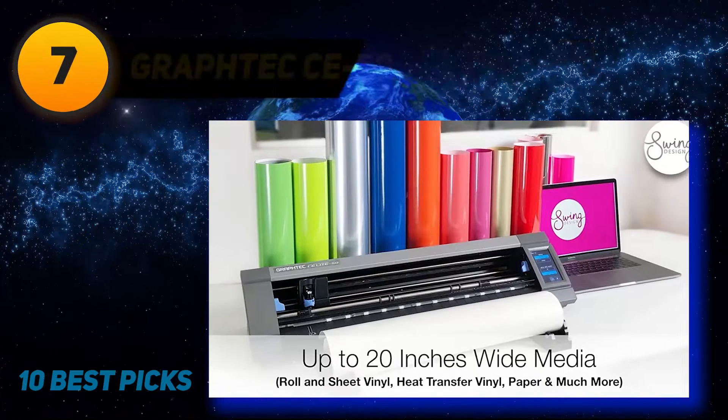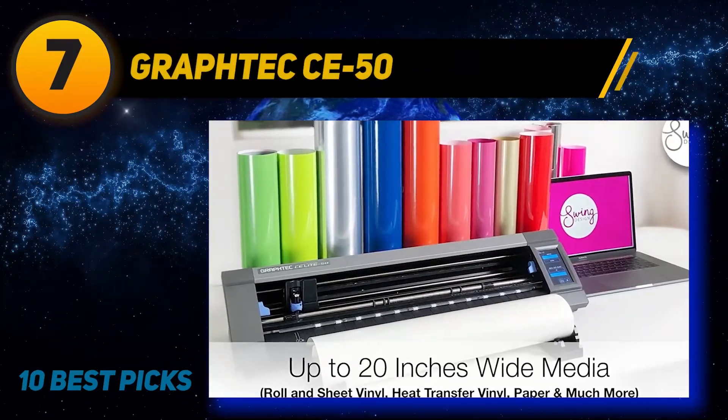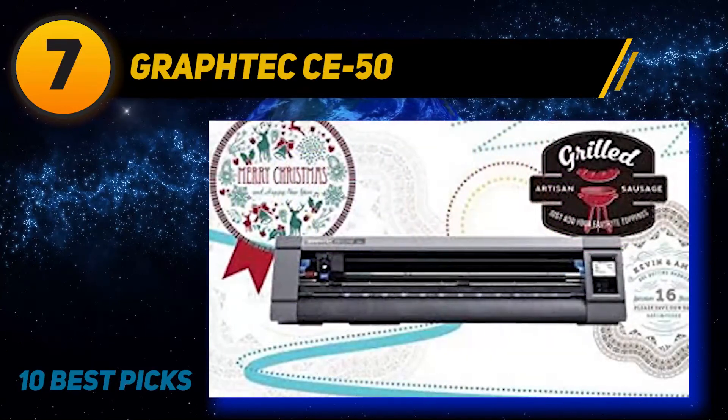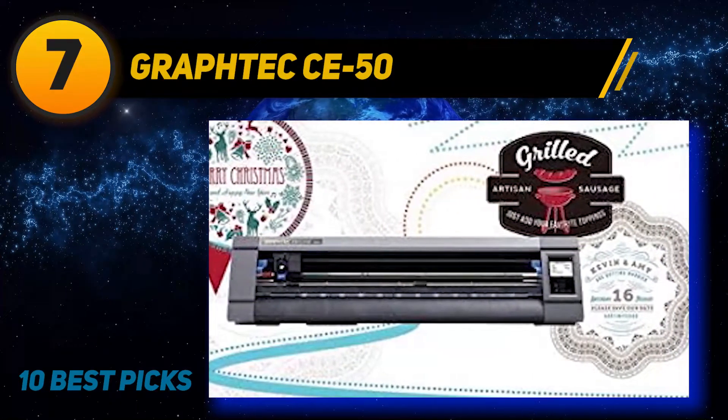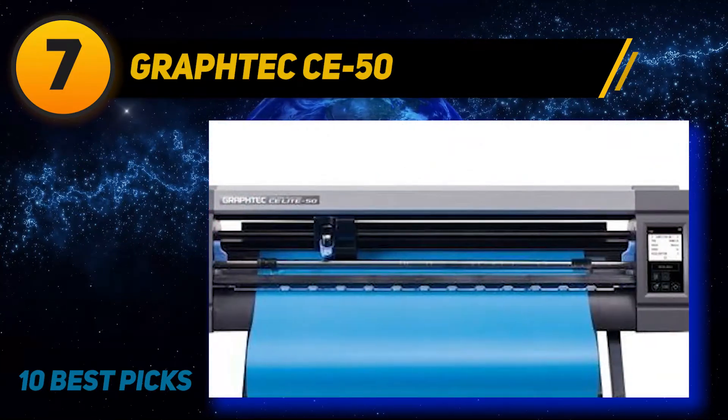Coming in at number 7: Graf-Tec C50. The Graf-Tec C50 Lite 20-inch desktop vinyl cutter is a high-quality, industrial-grade machine. This model has three licenses to Pro Studio. It's great for commercial cutting and crafting.